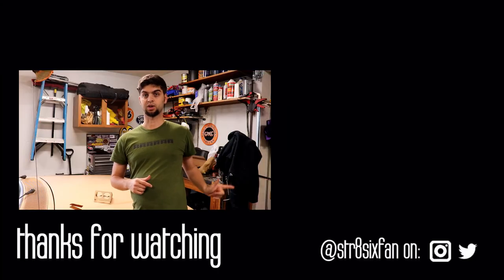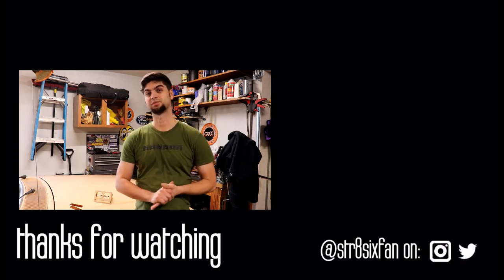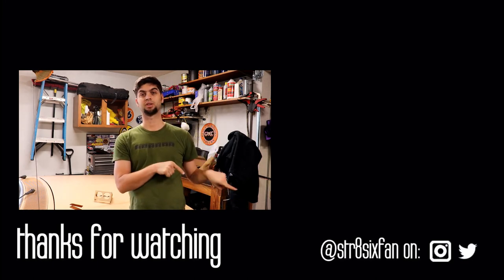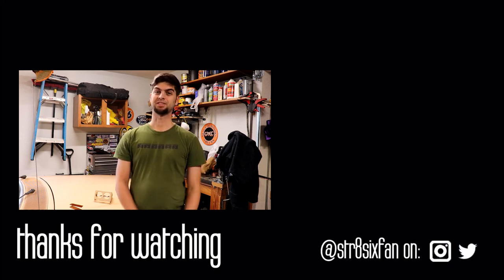Hope you enjoyed it. Thanks for staying all the way to the end. If you want a Straight Six Fan Pistons tee, there's a link to my spreadsheet store in the description below. That'll do it for this episode. There are other videos you can watch — like, comment, subscribe, or share. Follow me on Instagram and Twitter. Until next time, peace out.